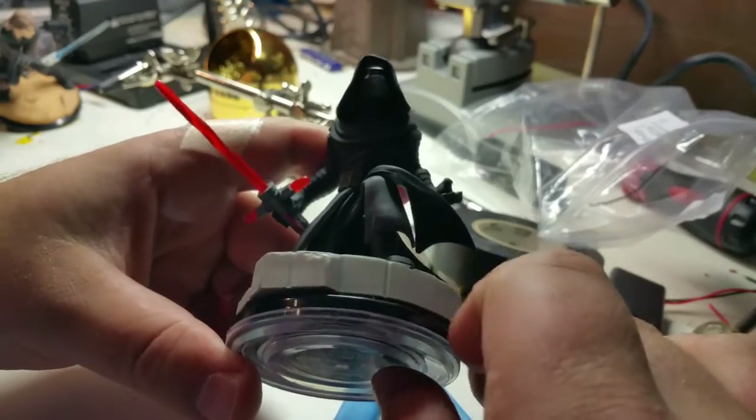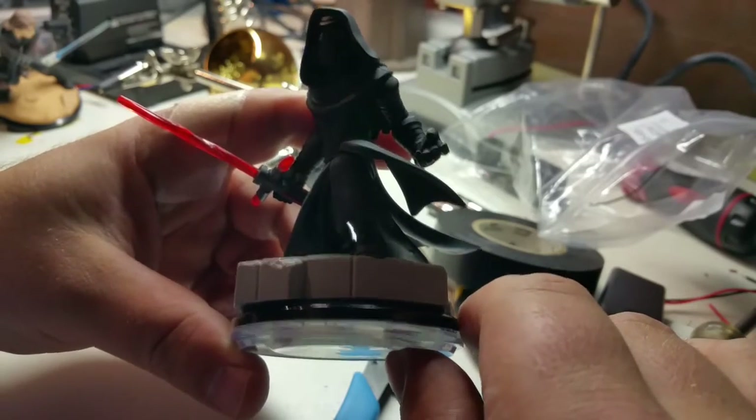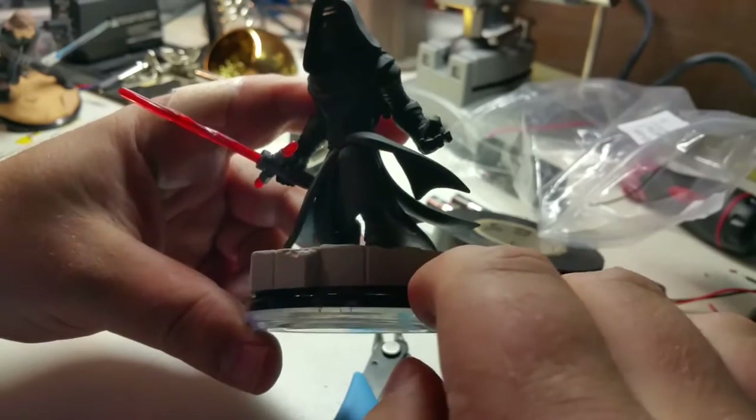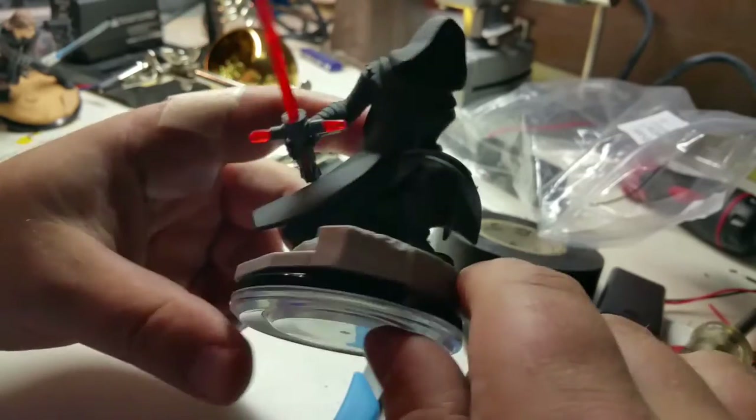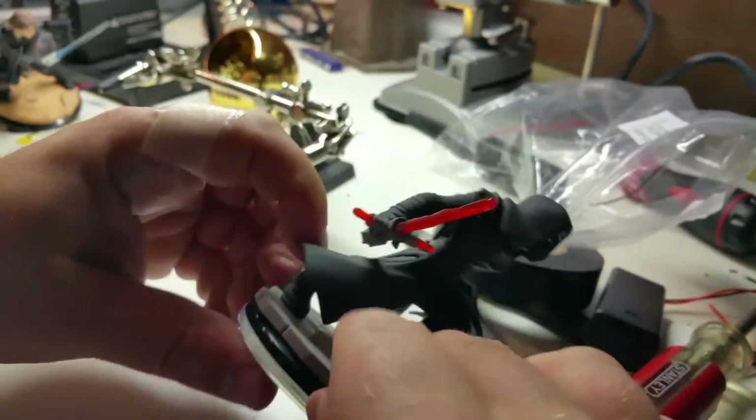If you're looking in the store, they do have a sticker on the box to identify them. I did purchase one off Amazon and they sent me a regular one — it did not have the black base of the Kylo Ren. So I just went to the store, returned that other one, and picked this one up. Just so you know.